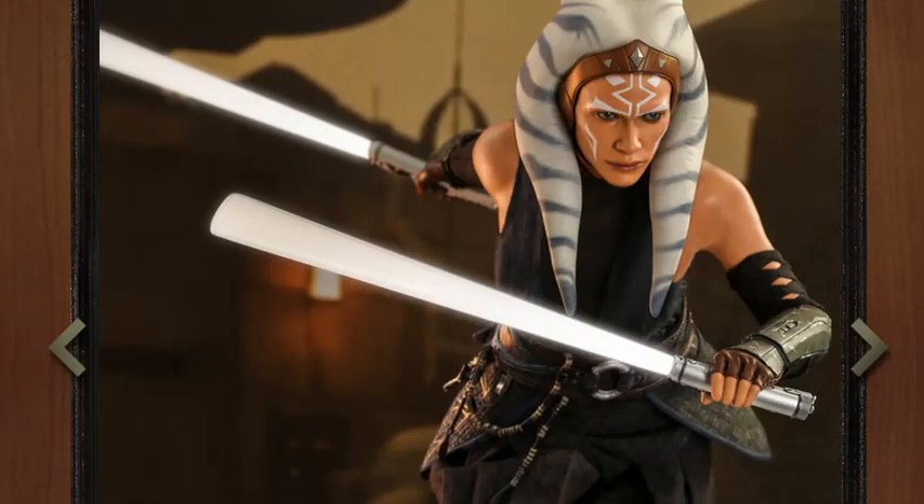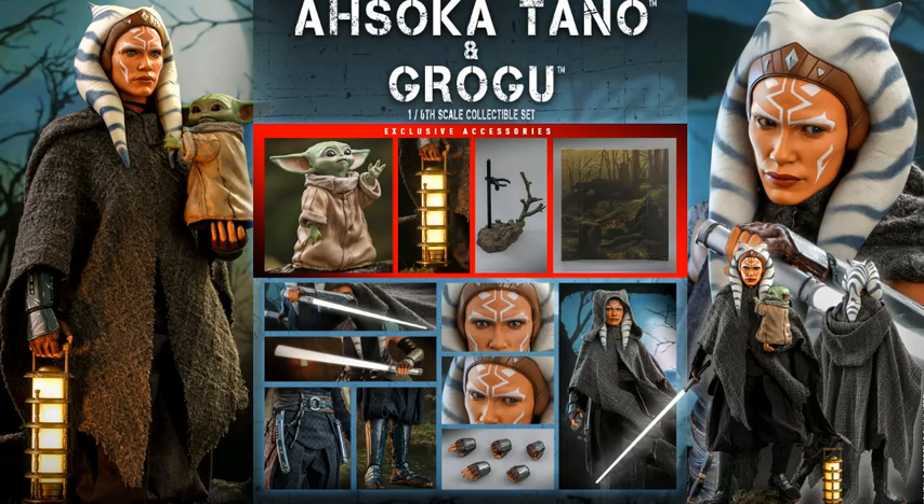As far as accessories, there are two different versions of this. There's a standard release and then there's one with Grogu. The one with Grogu includes a little Grogu, a light, an element base, and a backdrop. Overall, it's not much new because the Grogu, from what I can see, I think it's the same one that comes with the Mandalorian — I don't see anything different on it. Maybe the arm is slightly higher posed or something like that, but it's basically nothing. So if you have the Mandalorian, which I do, you basically have the Grogu already. There's no use for this one.